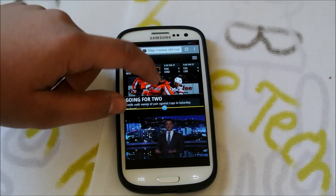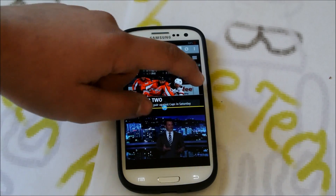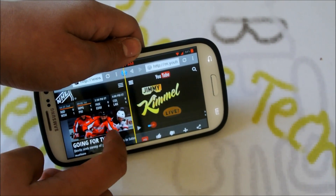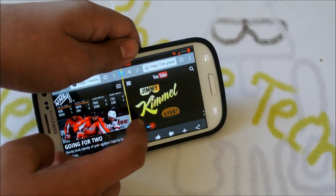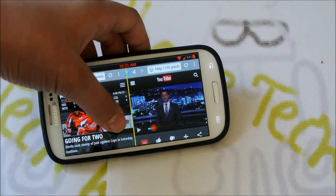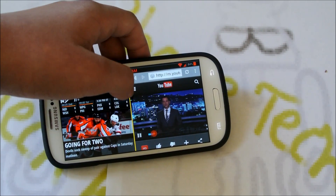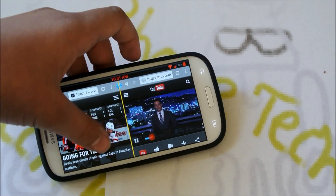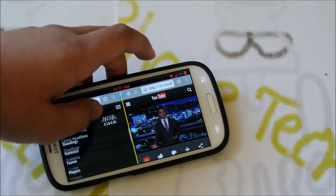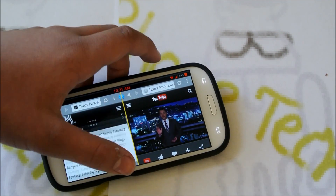I have my video playing here — you can pause it, press play — and then you can still use your browser in the top pane, which is pretty awesome. This also works vertically: if we hold it here, we have NHL.com on one side, the video pauses, just press play again and it keeps playing. Pretty cool how it does that.